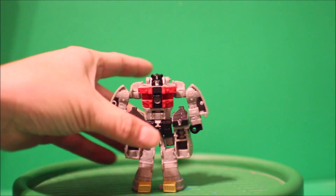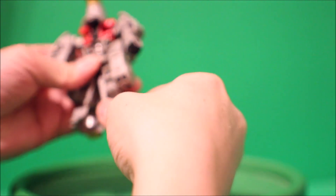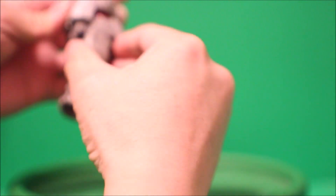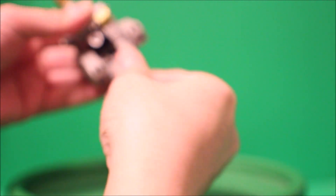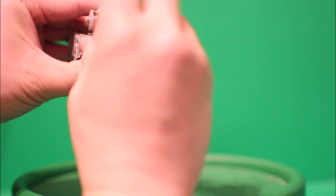Now with Sludge, I'm going to turn him into Dinobot mode as well. So we're going to rotate this whole body around, flip up the head, and close up this whole arm like so. We're going to rotate this front leg in on the other side, pull it up like that, and attach that — we get the leg.